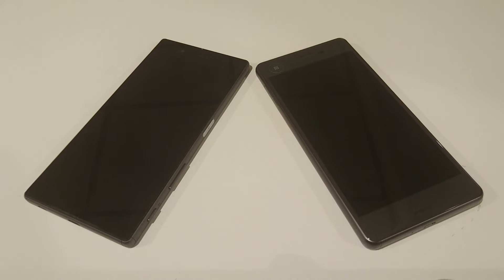Hey everyone, so I've had some questions about the fingerprint scanner and the Xperia X Performance, so I wanted to make a quick video on that. I've already discussed the Xperia X fingerprint scanner, which I personally feel is an improvement over the Z5 series. So I'm going to discuss whether I think this is the same with the X Performance and also show you how effective it is.